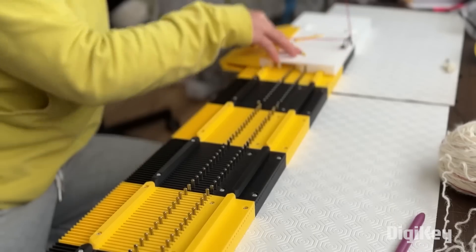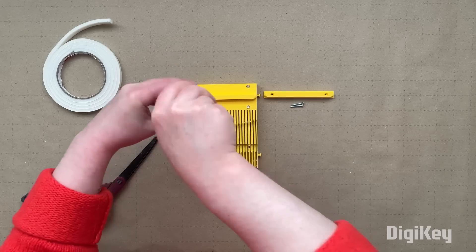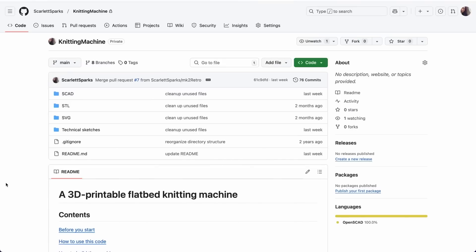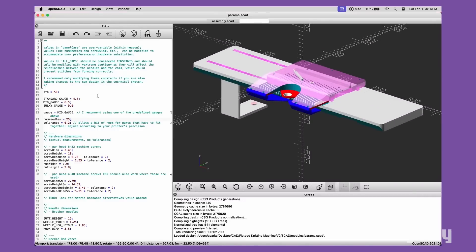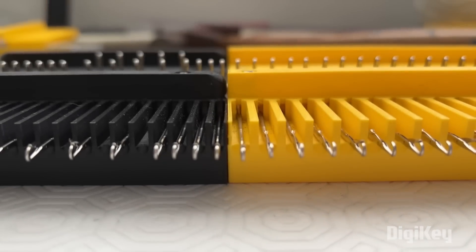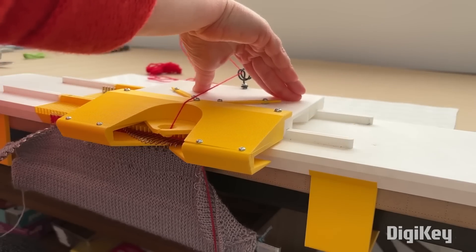From Sparks Curiosity, we have a 3D printable manual knitting machine, and it's entirely open source and customizable. If you want to get knitting straight away, you can download the STLs and start printing. But if you want to make any changes, you can go to her GitHub repo and get access to the OpenSCAD files for the project. In her thorough video, she offers some great tips for printing out the parts, how to assemble the machine, the correct knitting needles to use, how to navigate the SCAD files, and of course, how to use the machine.